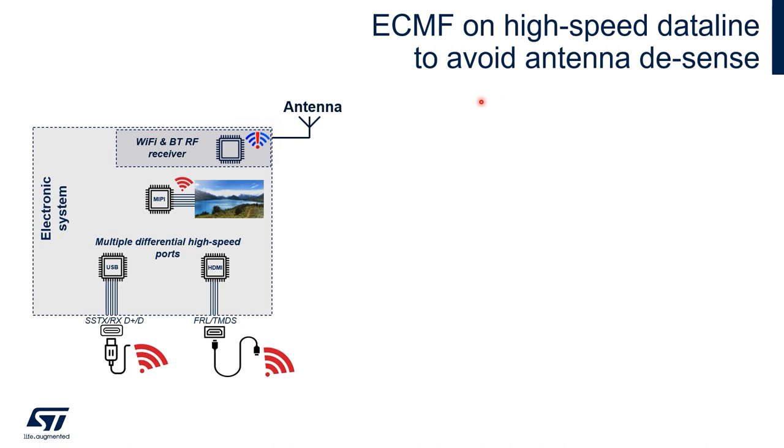Let's see an example of an eCMF application. You can see an electronic system with USB Type-C and HDMI high-speed connectors, as well as some high-speed data lines for the display.